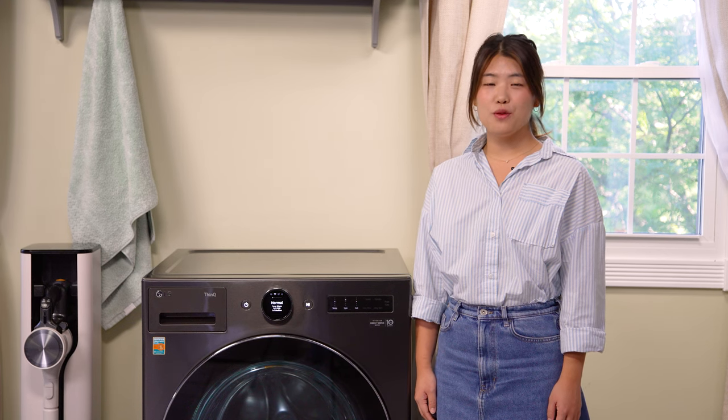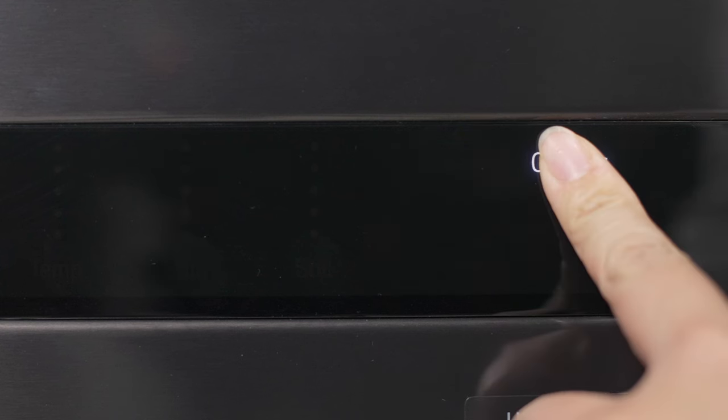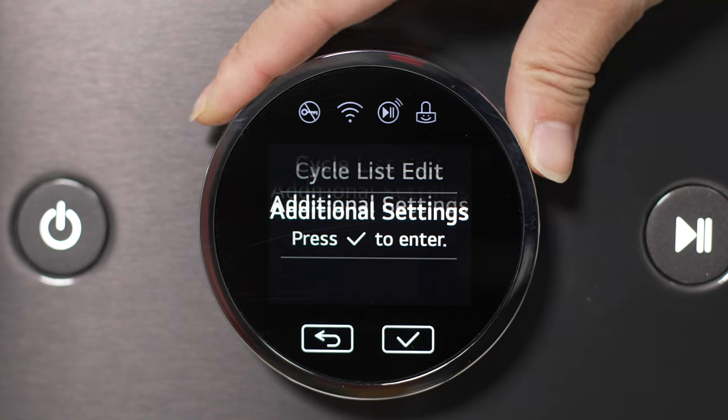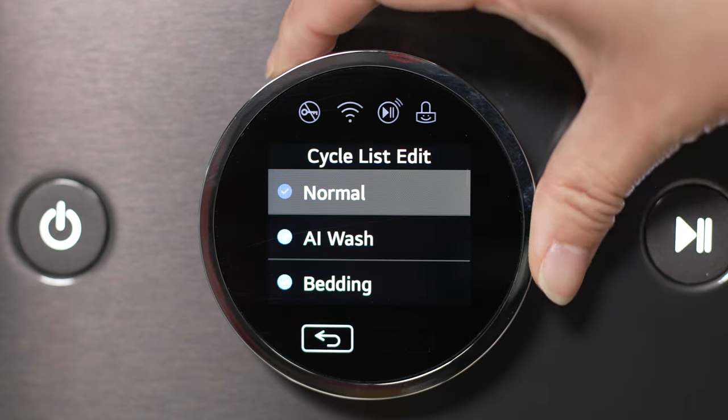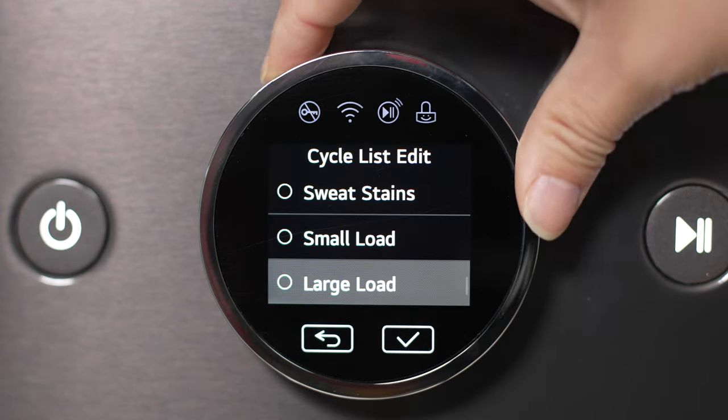Access the options menu for more features. For example, let's scroll to the cycle list edit feature. In this menu, I can add or remove cycles from the preloaded cycles on the home screen.